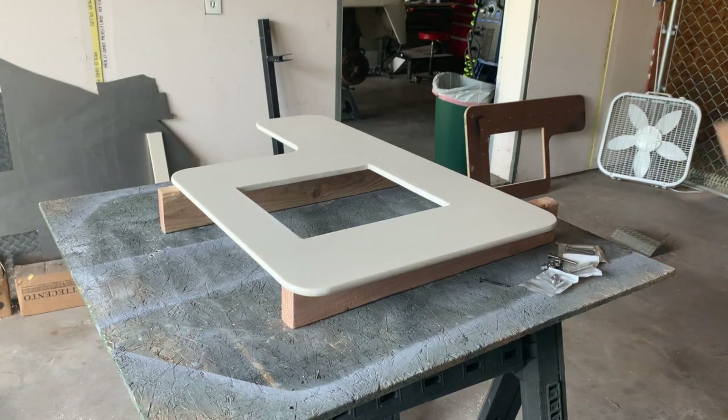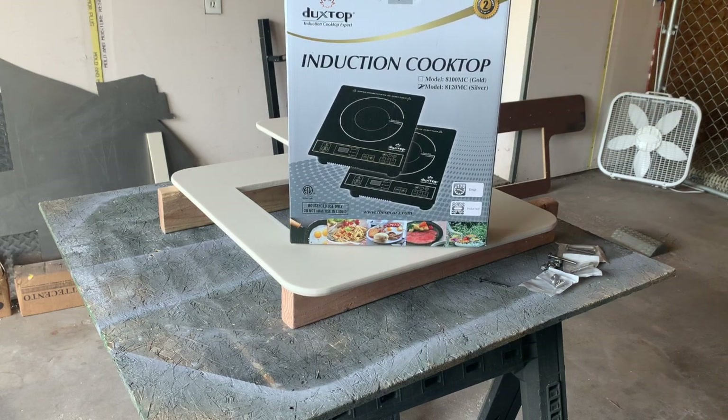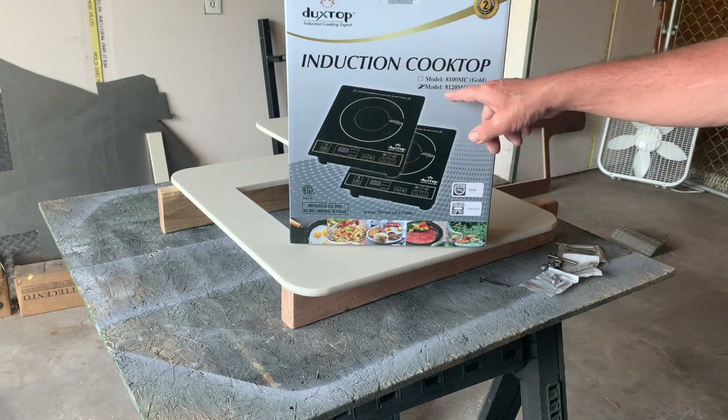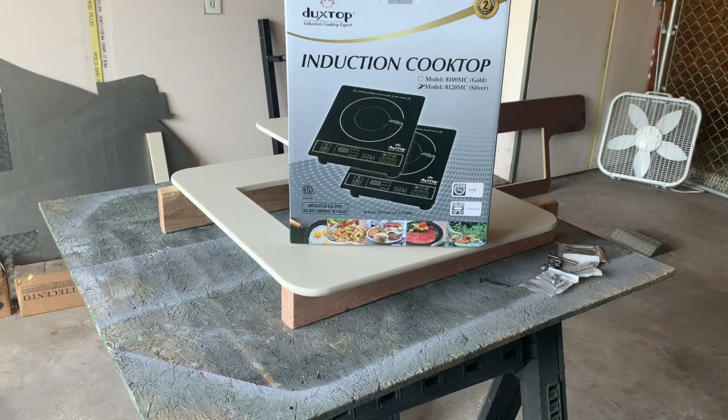Here's the magic behind the whole thing — I bought this on Amazon and it was $45. It's an induction cooktop made by Duxtop, model 8120MC. I got the silver one — I guess I got one in gold too. It's the biggest seller on Amazon and had the best reviews, four and a half stars. So I decided to go with that for $45 shipped to the house.